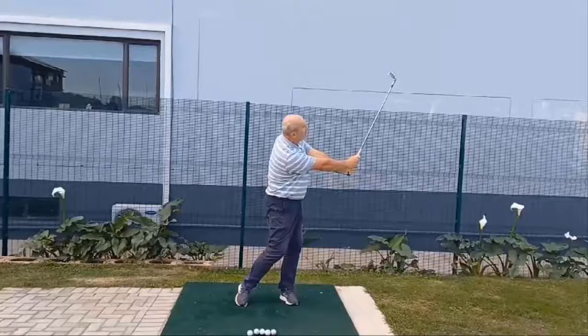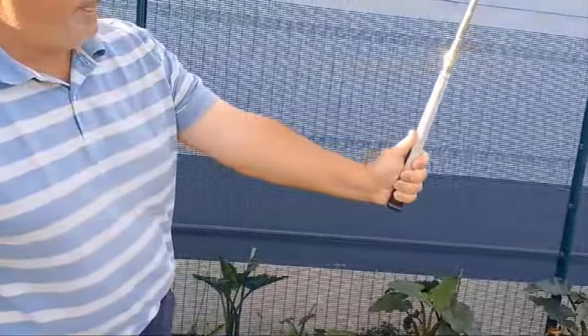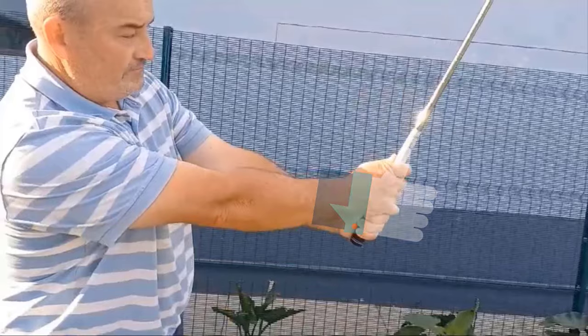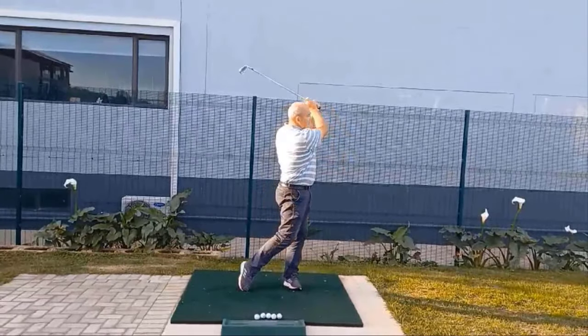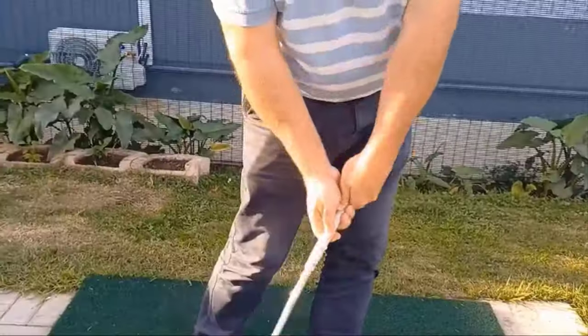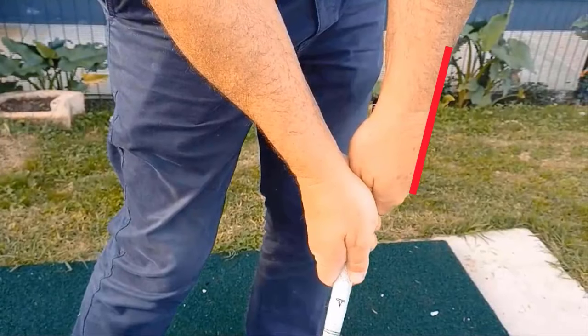From there, enter the follow-through, and again when the lead arm is parallel to the ground, you should be thumbs up. I find golfers get the thumbs up positions in both the backswing and follow-through relatively quickly and easily, but the flat lead wrist at impact does prove to often be tricky.